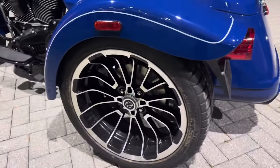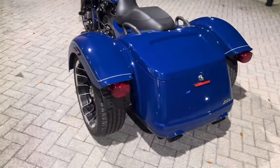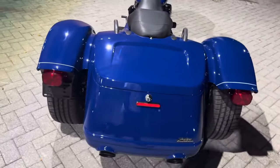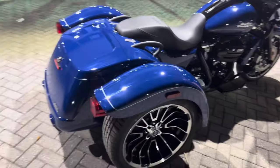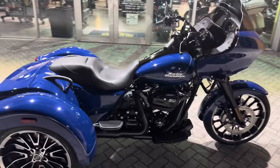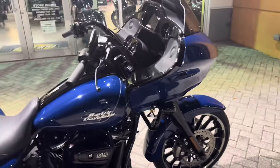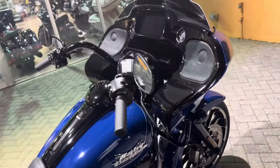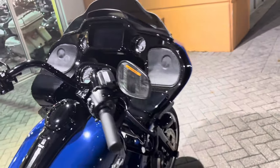The model letter is FLTRT — that shows you all of the different models for this bike. I just wanted to do a quick walk-around so you can see everything. The main difference is that it has the Road Glide fairing, which is more controversial compared to the Street Glide — Road Glide nation stand up, Street Glide nation stand up.